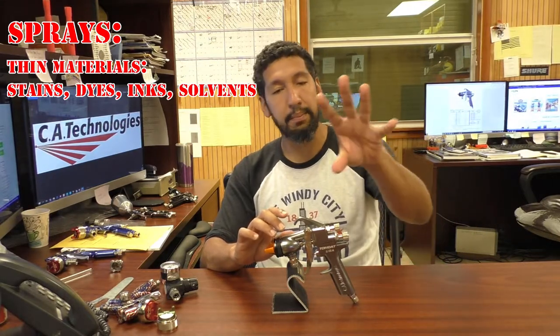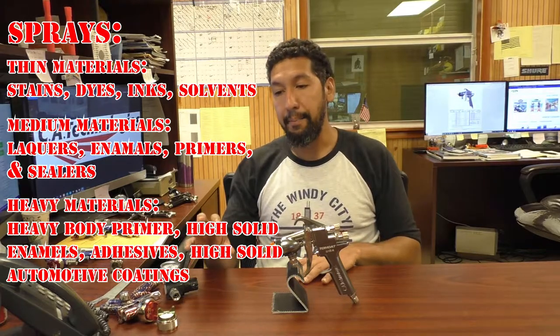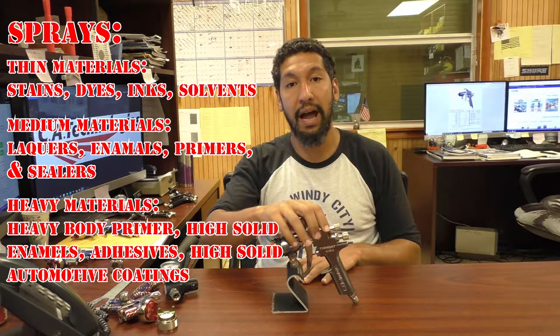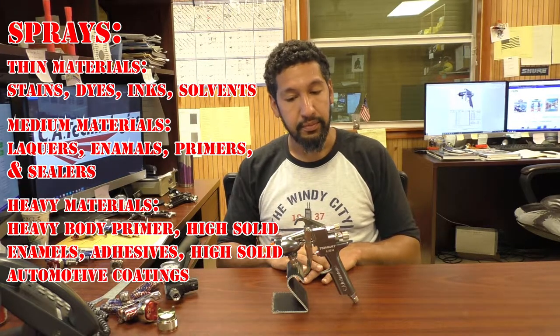This gun can actually spray thin materials like stains and dyes. It could spray medium materials like lacquers. And it could even spray heavy-bodied materials, high solids. It can do abrasives if you set up the right carbide tip. It could spray adhesives as long as you're set up right. You just have to make sure you have your air cap, needle, and nozzle set up for the right material, but this one gun could spray most materials — and that's why it's also general purpose.